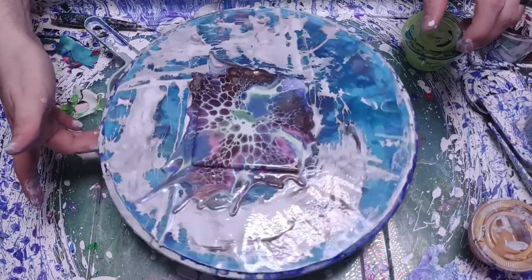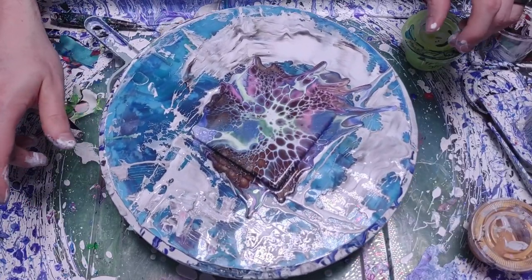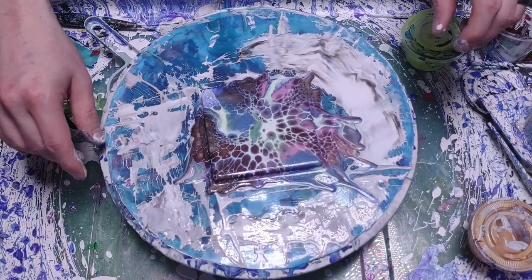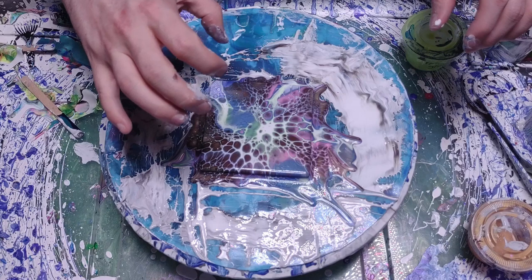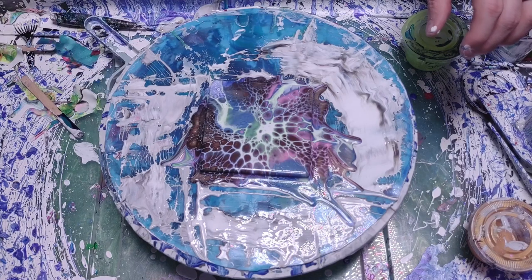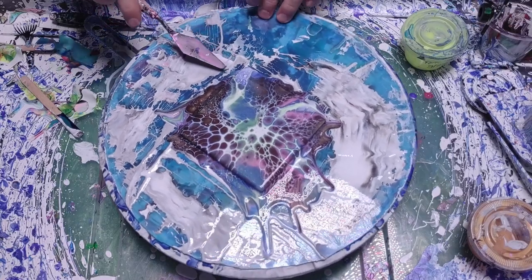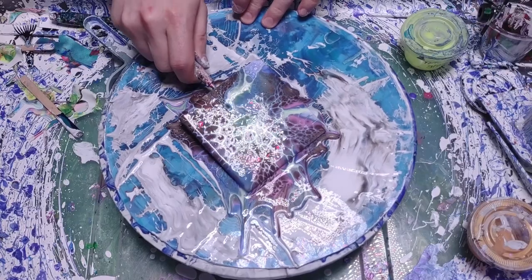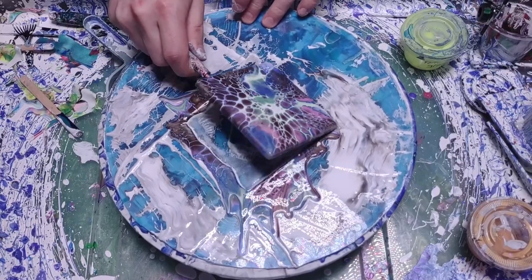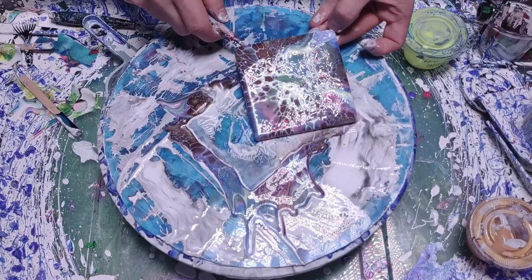The lacing kind of stayed intact and went all the way through. Let me get it up on top of something so you can see it a little better, then I'll take you in for a close-up and we might even do a blacklight to see how it looks.